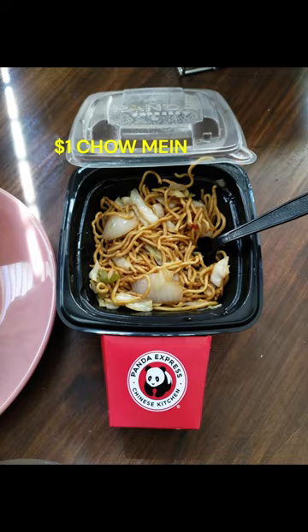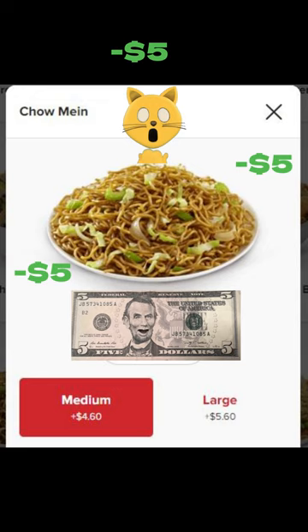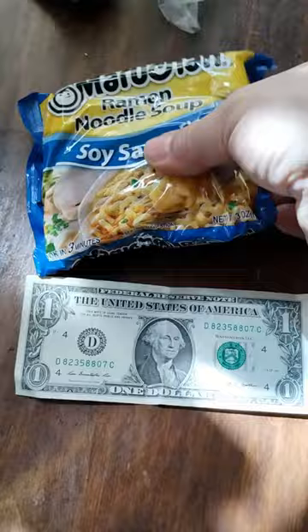Dollar chow mein? I love chow mein, but I like my noodles plain and Panda Express chow mein comes with celery, cabbage, and onions. Look at the size of that guy. Even an a la carte side costs about five dollars, so I am going to make it at home to save money and have it the way I like it.